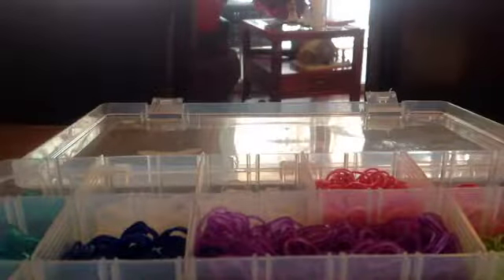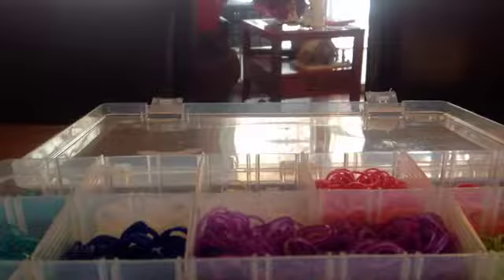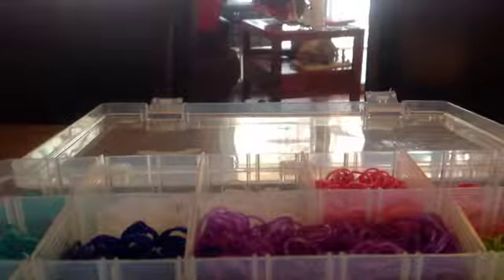Hello, it's CJ, and today what we will be doing is a Rainbow Loom bracelet for Tutorial Tuesday — I just made that name up. We will be making a bracelet that I made up. I don't know if anyone else did it or not, but I kind of just was making a bracelet one day and I just made it up.